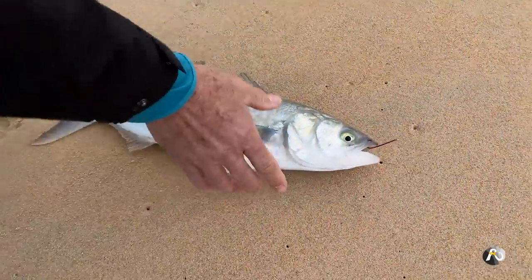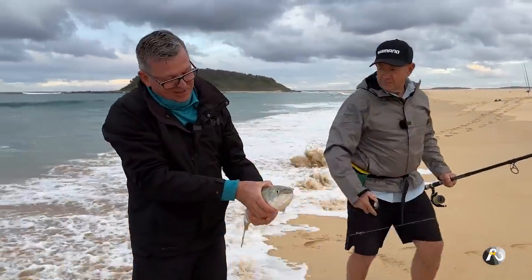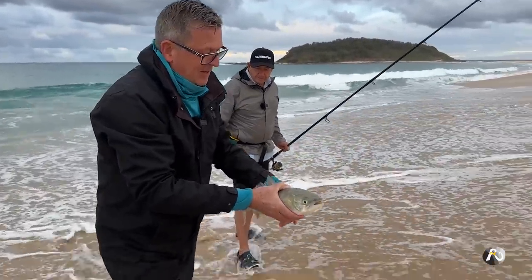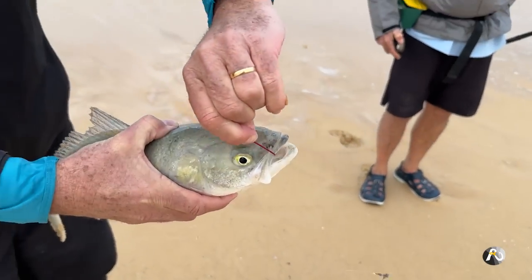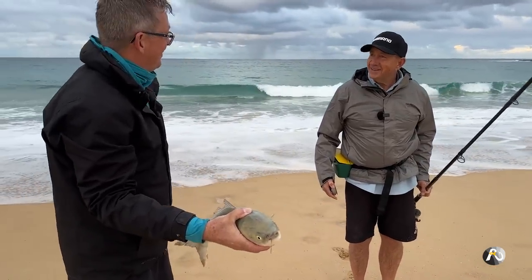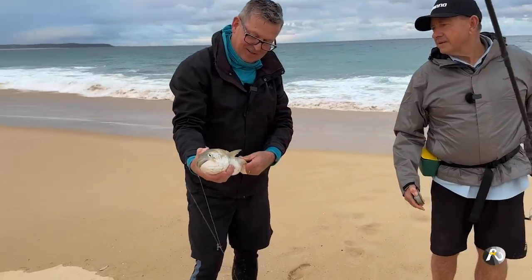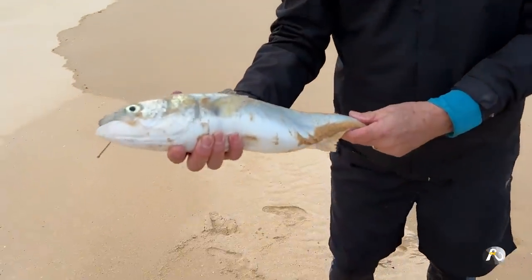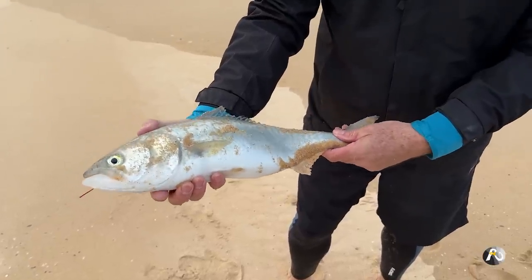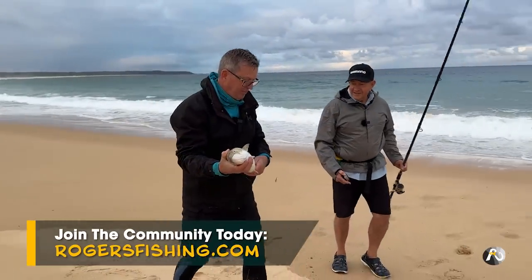He's a decent sized fish. So how long was your line in the water? Two minutes — not very long. Would you like to take him home to eat? Yeah, definitely, absolutely. How big do you reckon he is? Probably about 55 centimetres long and about two kilos maybe. He's a decent weight, pretty chunky. We'll take him up and then you can repeat. Two casts, almost two fish.